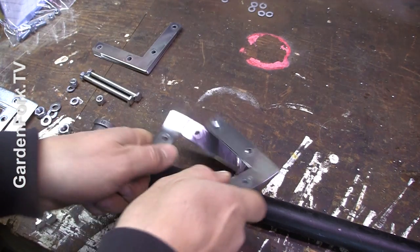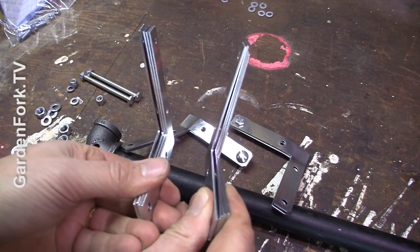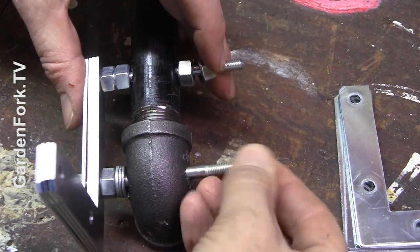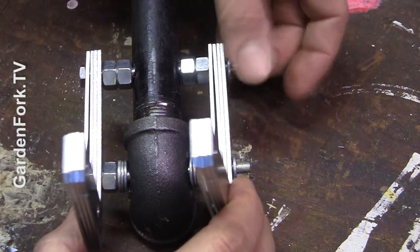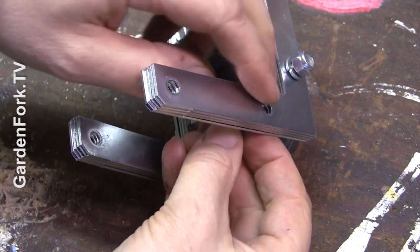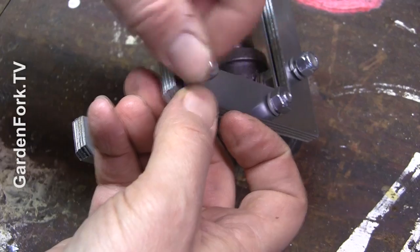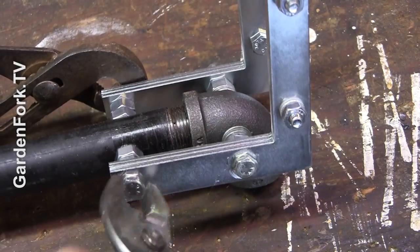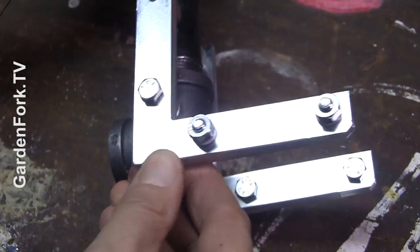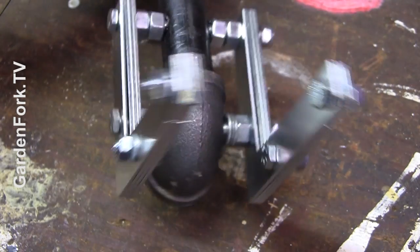My thinking is I'm going to double up and have four brackets on both sides of our tool. So I want these four brackets to work as one, so I'm going to put two bolts in each side of the bracket. Four on each side — tighten this all up. Let's go test it again.